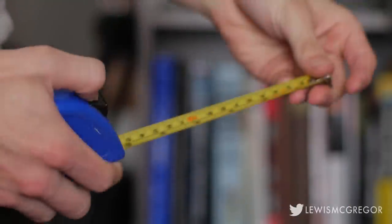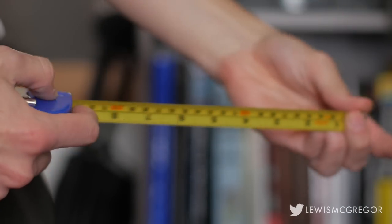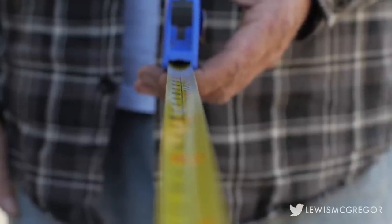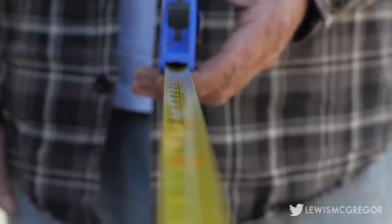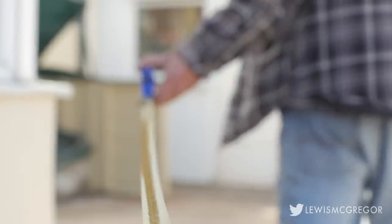Number four: tape measure. As you progress further down the ladder of film crews from pro to DIY, the list of jobs and responsibilities start to merge into a single person. More often than not on a DIY shoot, the director is also the cinematographer. The tape measure never left my pocket and it helps speed up the shoot. Prior to the production, myself and the camera assistant worked out the correlation of the distance from the lens to the subject in regards to achieving a certain shot.